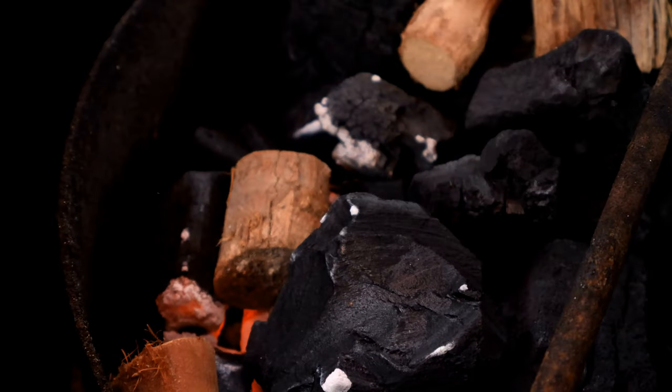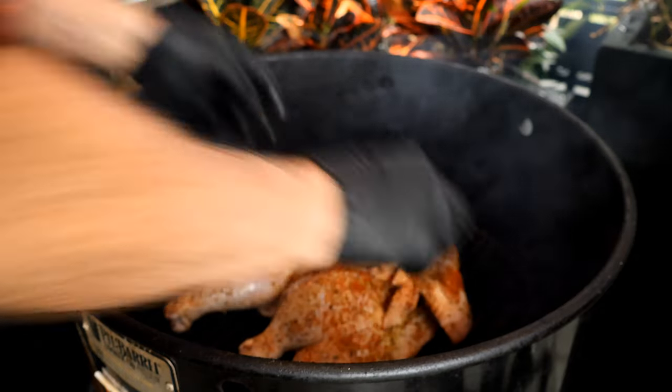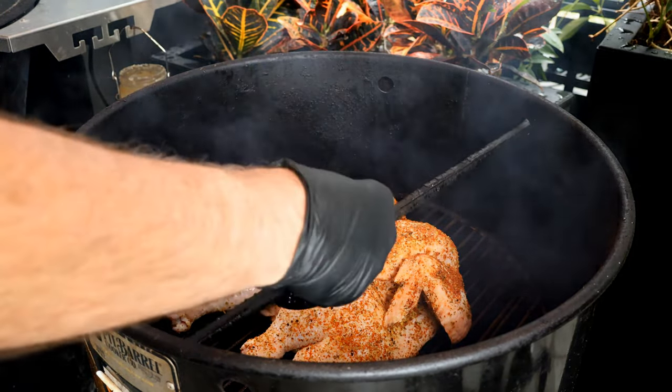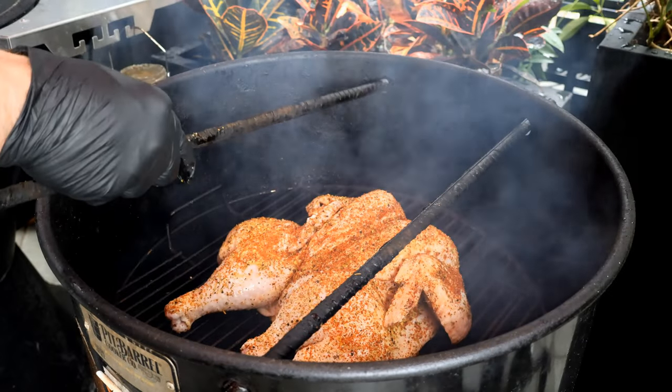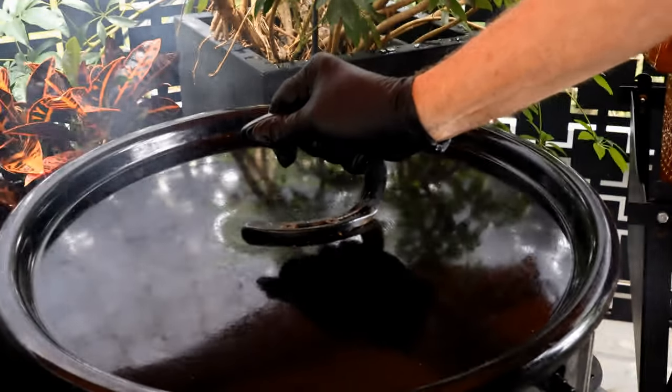I'm going to be using grape wood to get the smoke on it. We're going to smoke this chicken today in our pit barrel cooker. Let's get our bar back in and get the lid on.